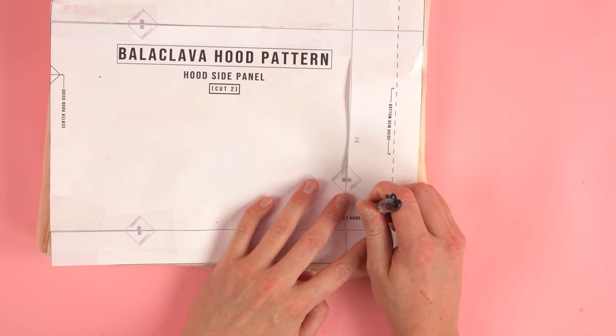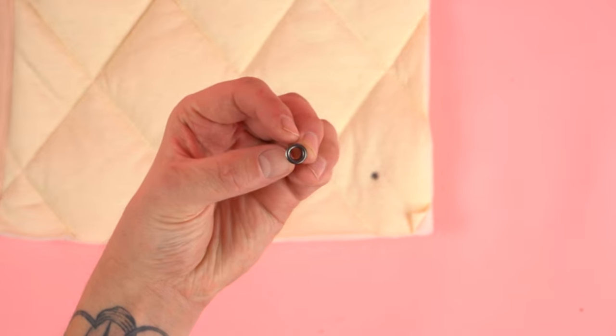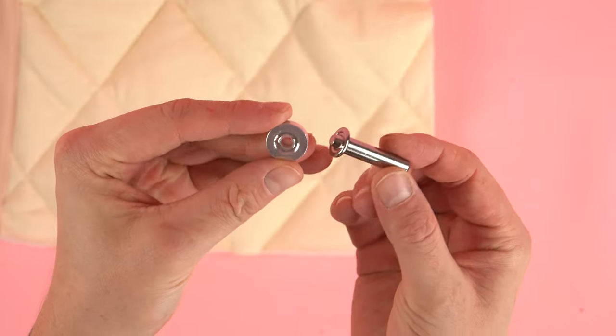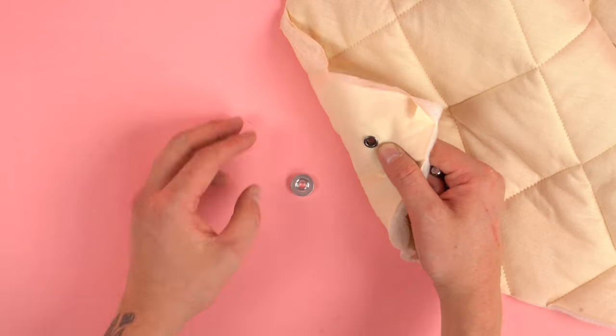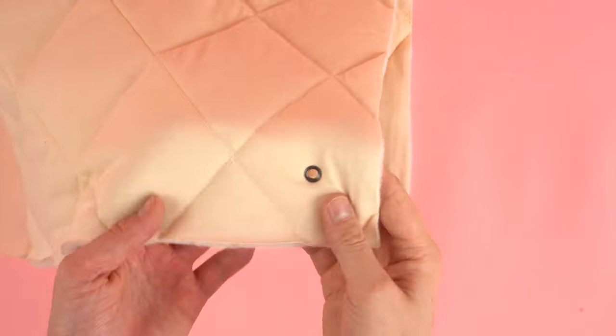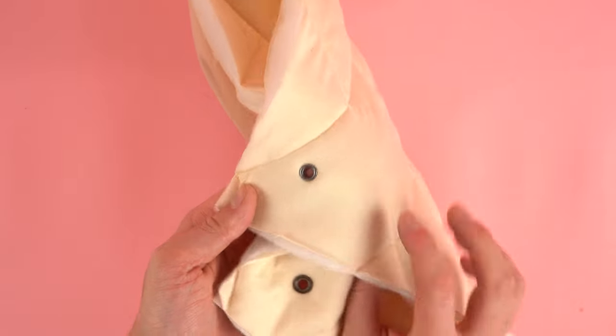Using the hood panel as a guide, we're going to mark the placement of our eyelets. Mark on both hood panels and snip or punch a hole. I'm using quarter inch eyelets. Once you have your hole punched, slide it in with your backing and hammer or press it into place. I'm using a standard hammer die that came with the eyelets — they're super common and really easy to use. After it's hammered into position, repeat this process for the other hood panel.